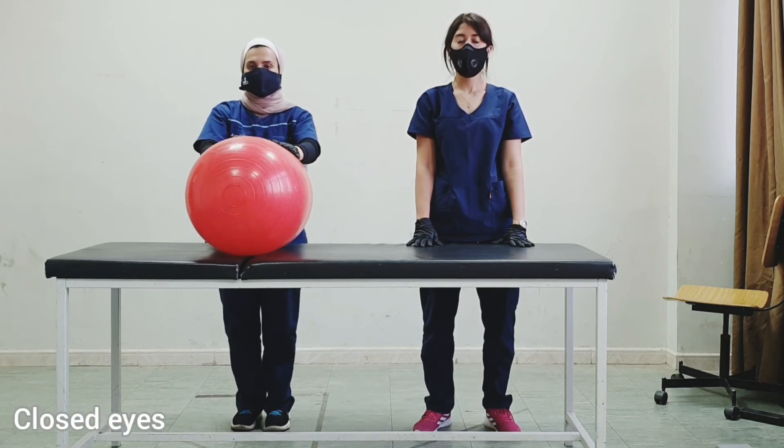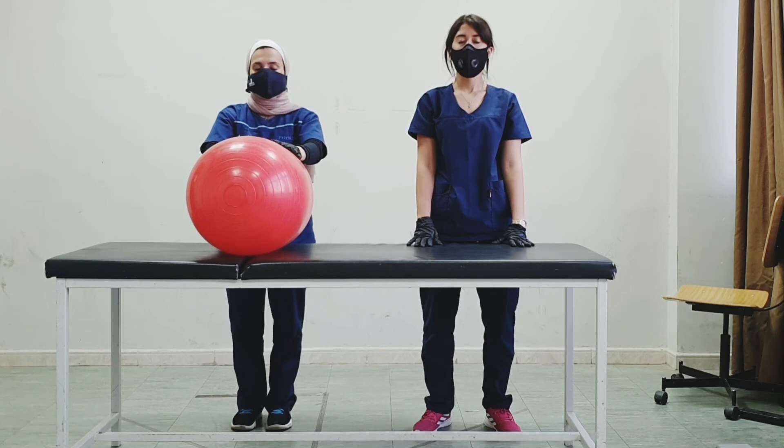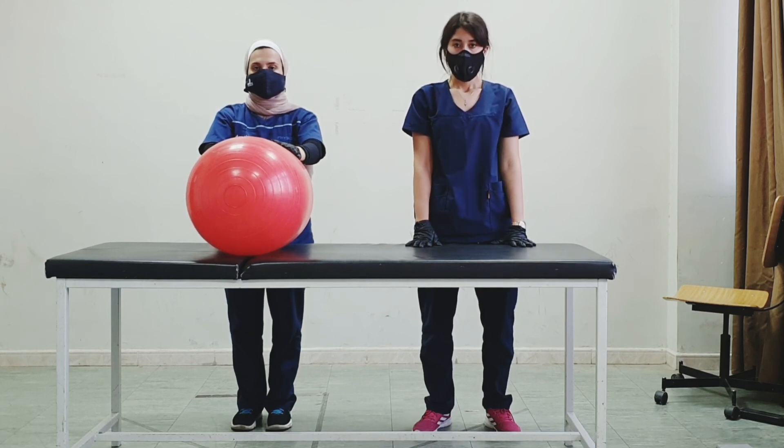We could do exercises with the eyes closed — try to hold the position with your eyes closed. We could time this for the patient, say for 30 seconds, and then open the eyes again. These were illustrations of some of the exercises that we could do from the modified plantigrade position.